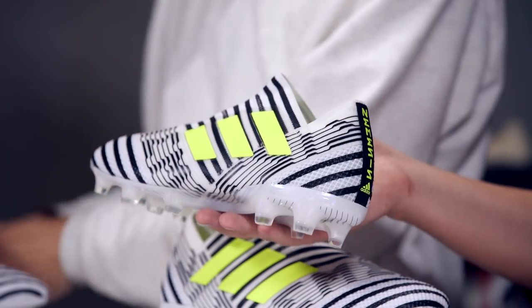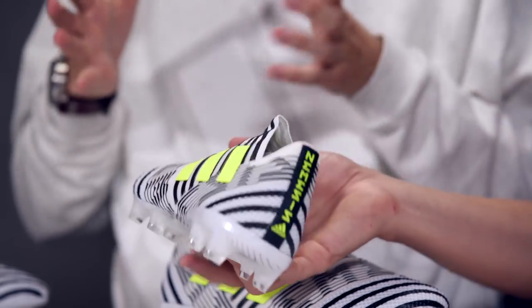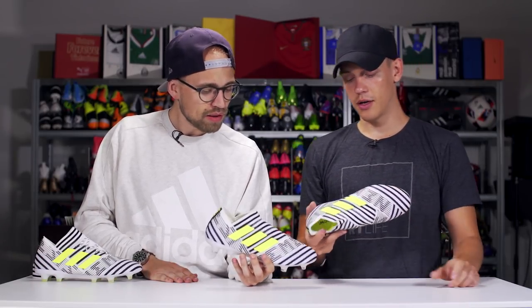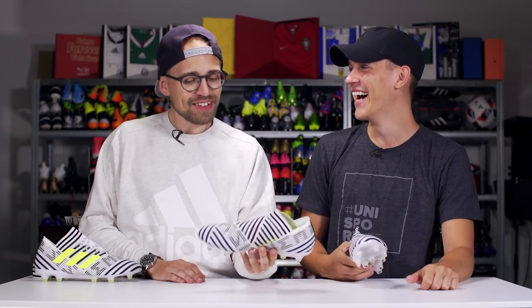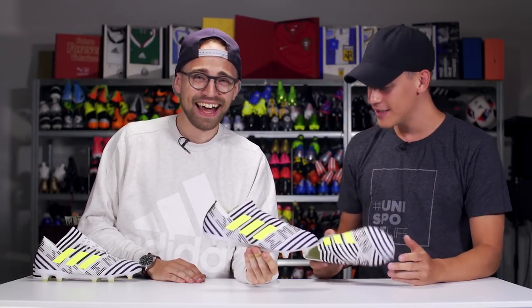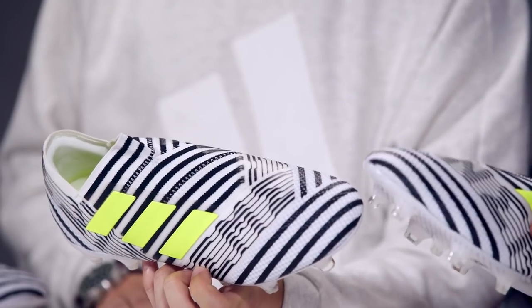It took me a bit of time to get used to the looks, especially the yellow — I kind of had to get used to that — but that's actually one of my favorite parts because it pops out. I haven't tried them on just yet. We're going to an Adidas event in a couple of days. From what I've seen, it's not necessarily for wide-footed players because it's pretty narrow and tight.